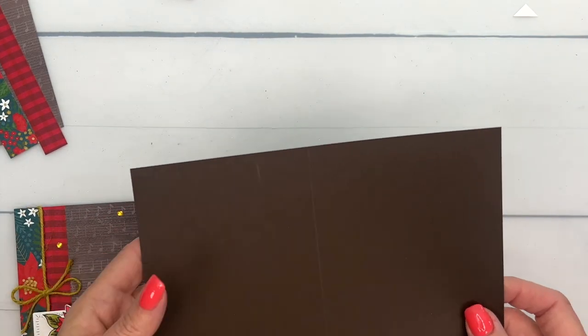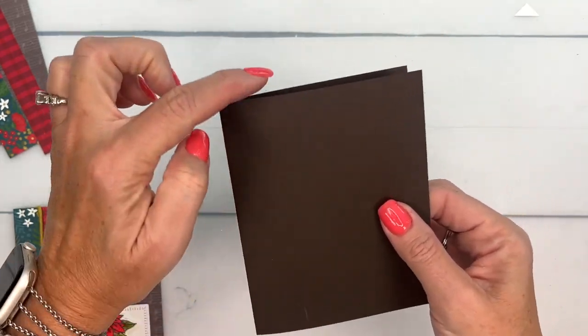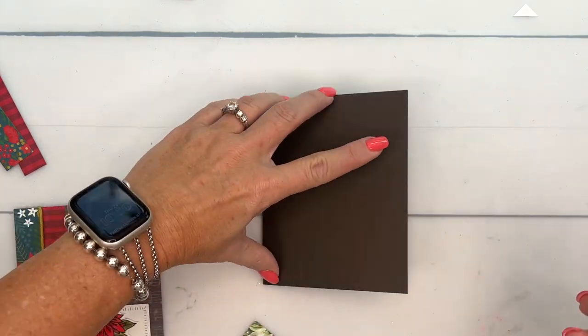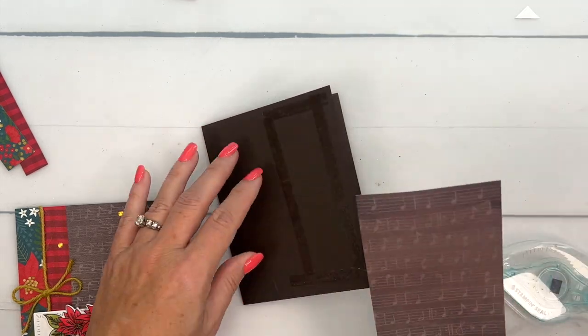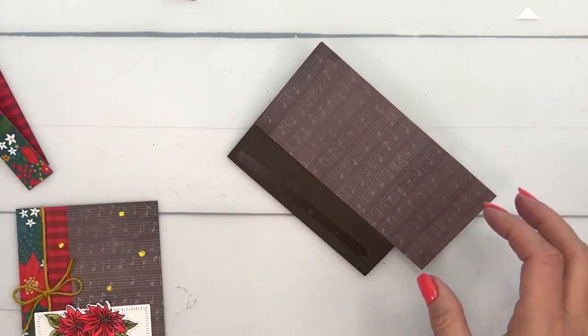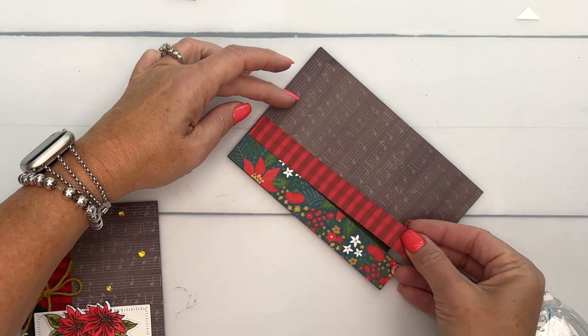I have an Early Espresso card base. A lot of times I put my fold at the top of the card so it's long, but I'm going to tie my baker's twine or jute twine around this way, so I put the fold on this side. I'm going to completely cover the front of my card, so I've cut my pieces a little longer and I'll trim them off to fit. There's that piece, then the poinsettia piece, then my favorite gingham piece.